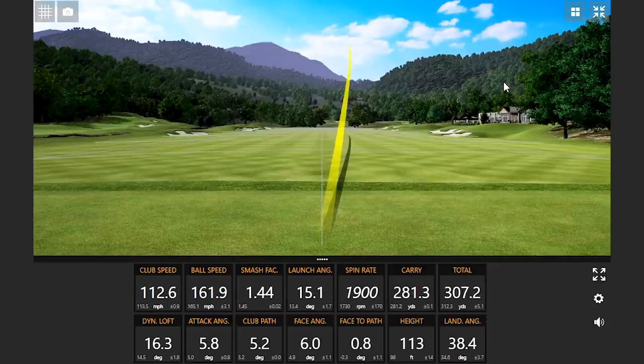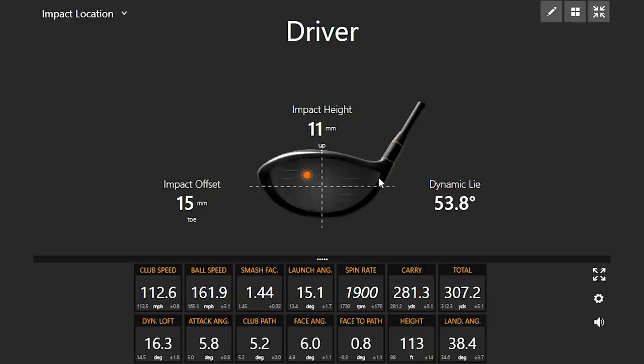That was not a good swing - I felt very high toe. But it worked out, which is nice. I've noticed that with high MOI drivers, when you hit that spot on the face it's probably going to work out. That is a lot better than I would have anticipated. The reason why you caught it a little more toe side - look at that dynamic lie. The previous shot was sitting more upright; this one was sitting a little bit flatter. The flat setting with these club heads is really encouraging.